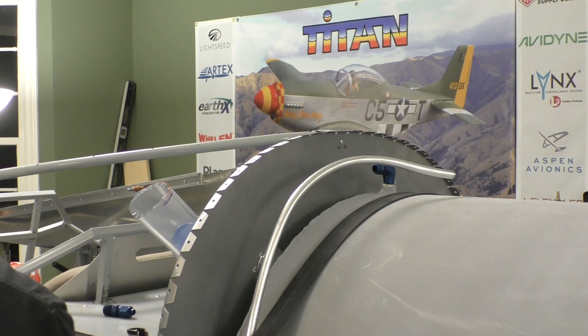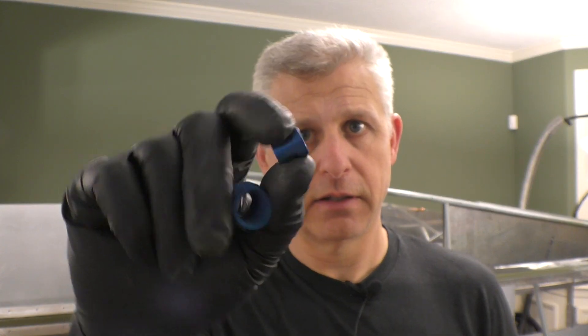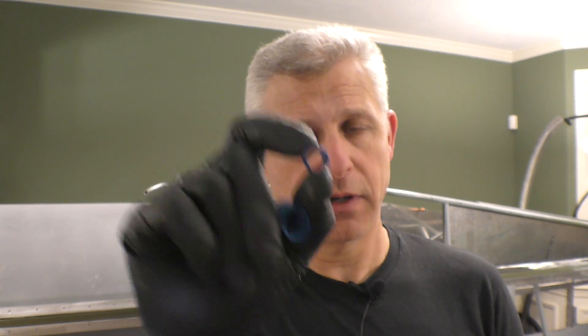Our tube is cut off and we're all set to fit it. The way that these AN fittings work is you have a regular threaded end with a bevel on the end. This consists of two different parts: there is a collar that we have to slide over the pipe, and then a B-nut that goes over it. We have to install these first — that catches a lot of people, it's caught me many times. You have to install these first and then you can put on the flare. Once you have the flare at the end, that's what meets the beveled end of the AN fitting and it'll all assemble back together.